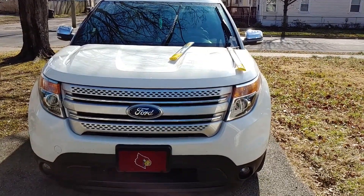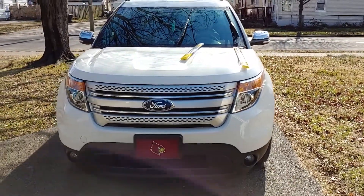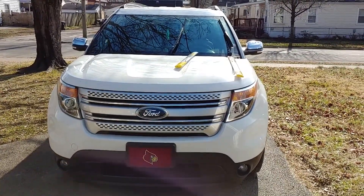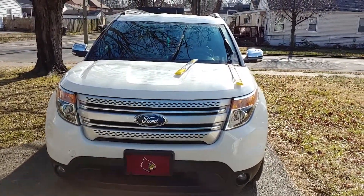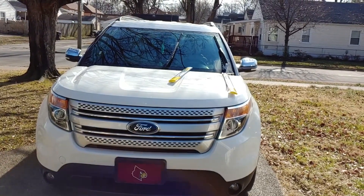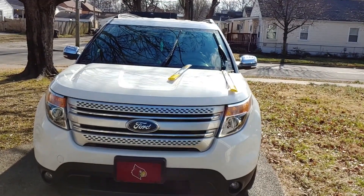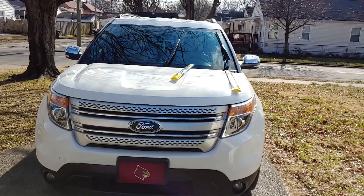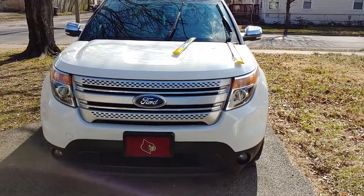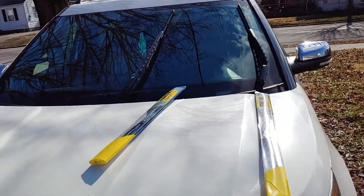Hey guys, this is Make It Work With Yash, and today I'm going to be showing you how to change your windshield wipers on a 2015 Ford Explorer. This will go for — I think — 2007 to 2017. I will be putting it in the description area down below what years this will cover. My truck is a 2015 Ford Explorer.